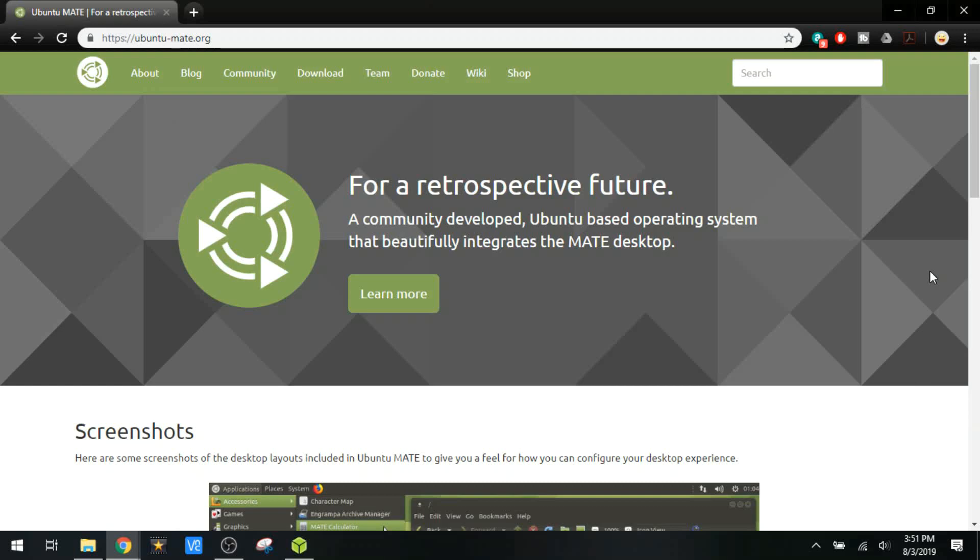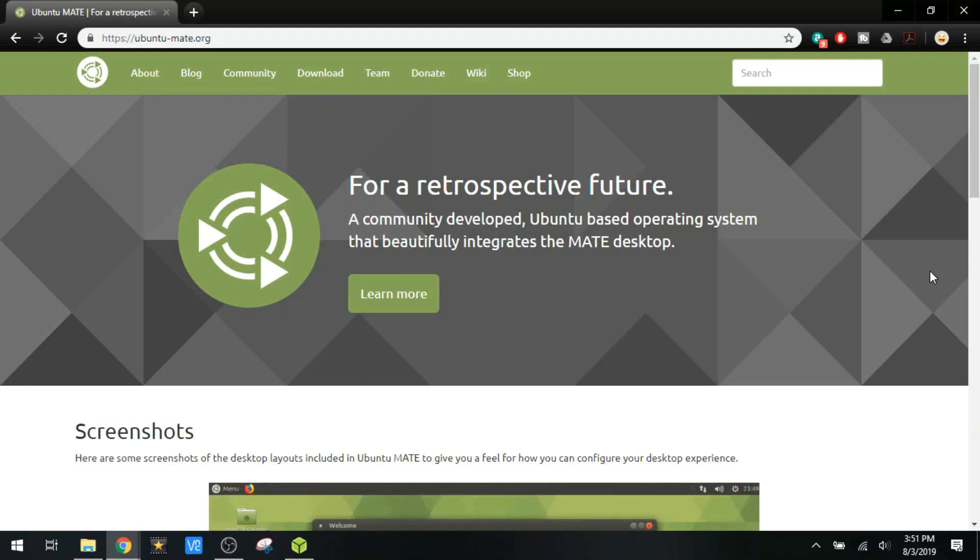Hey everyone. Today we're going to be talking about how to put Ubuntu Mate on the Raspberry Pi. I'll be using the Raspberry Pi 3B, not the B+.